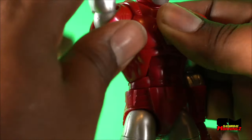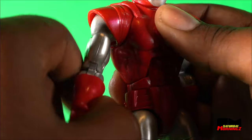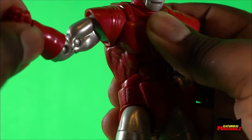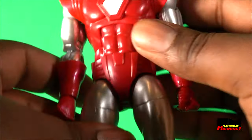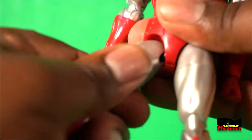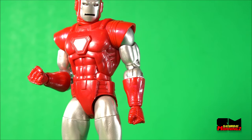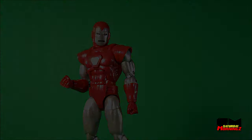Bicep swivel, double elbow, wrist hinge and rotation. Moving to the midsection: ab crunch, waist rotation, ball hip, rotating thigh — kind of tight — double knee, ankle rock and pivot. And that is your Iron Man Silver Centurion's articulation.